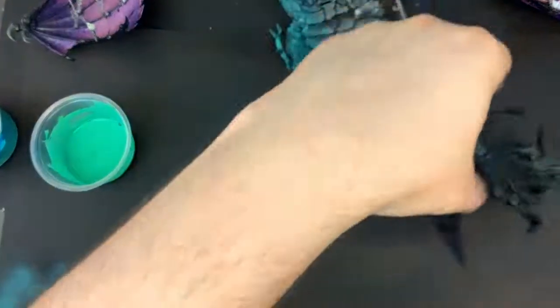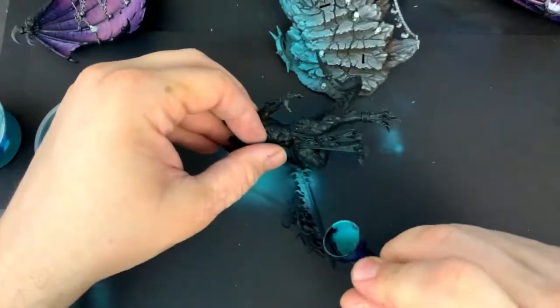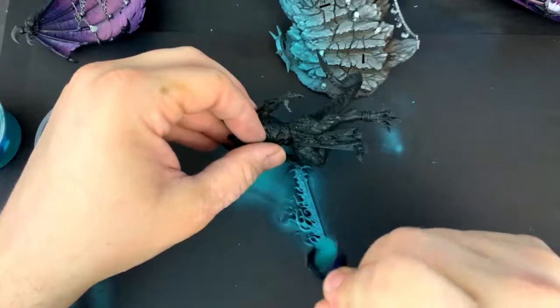This is a very fine line here — I'm trying to do very subtle airbrushing, so I'm keeping the PSI low but I also have to make sure the paint is the right thickness to go through. Let's paint this sword.